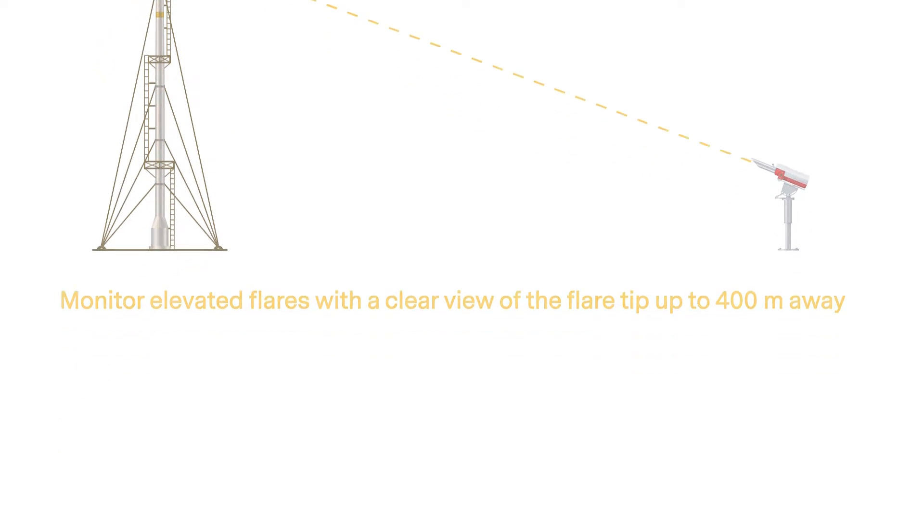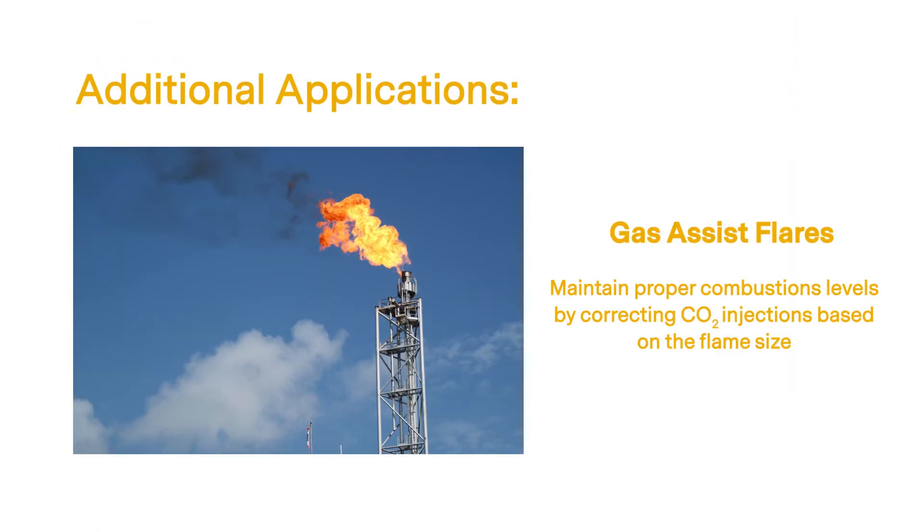For gas assist flares, the Quasar 2 advanced can be used to maintain proper combustion levels by using the proportional 4 to 20 milliamp outputs to represent different flame sizes and achieve optimal flaring intensity for operation and assist gas levels.